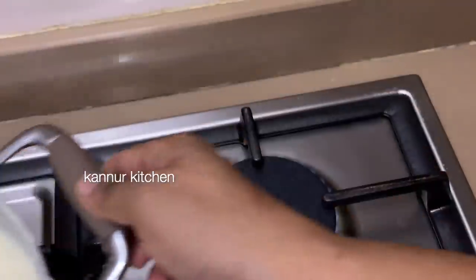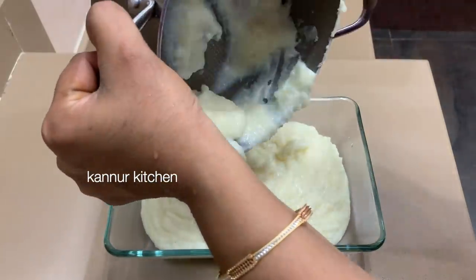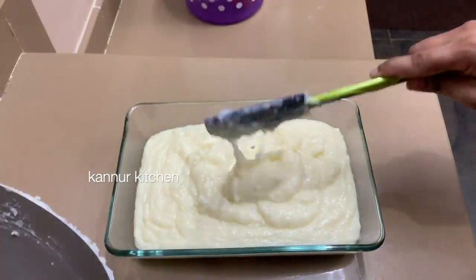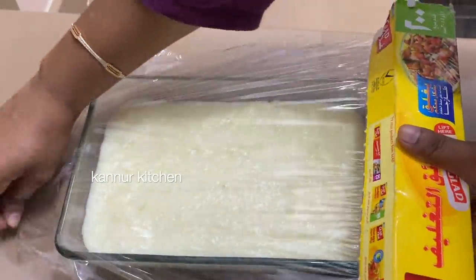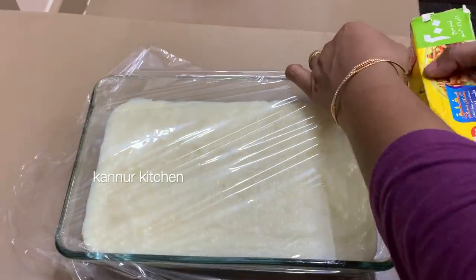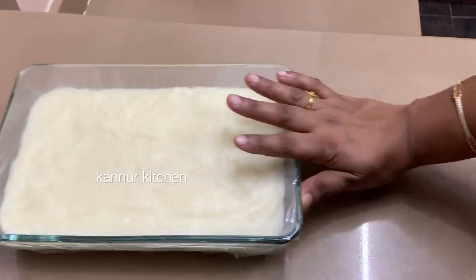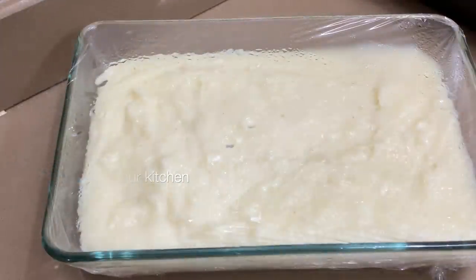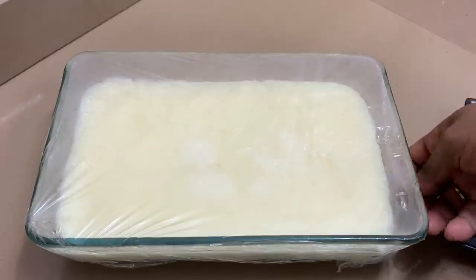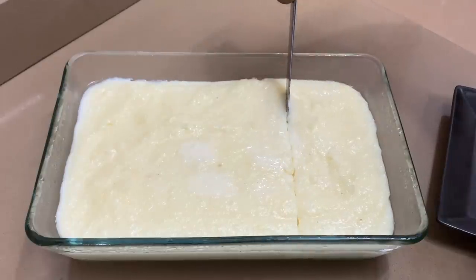Mix it in a bowl. We will add the pudding in a bowl. I have a glass in a bowl. We will cover it in a bowl. This pudding will be done in the fridge. Let's put it in the fridge.